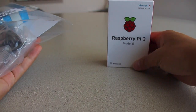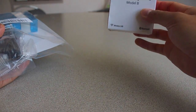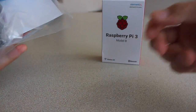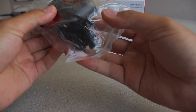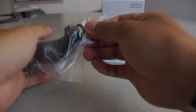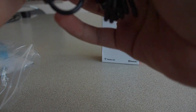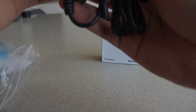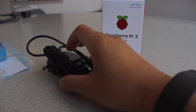First, you get the Raspberry Pi Model B 3. Second, you get the power supply, which connects via a regular wall adapter to a micro USB port. It has an output of 5 volts and 2500 milliamps, so it should be enough.